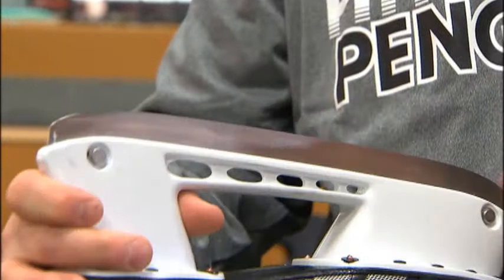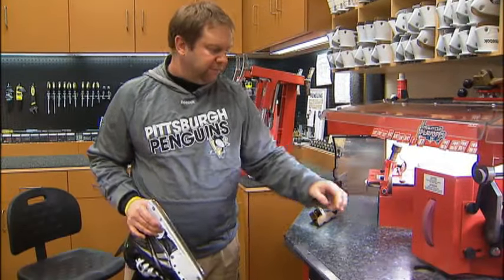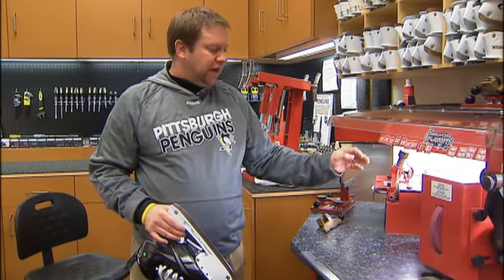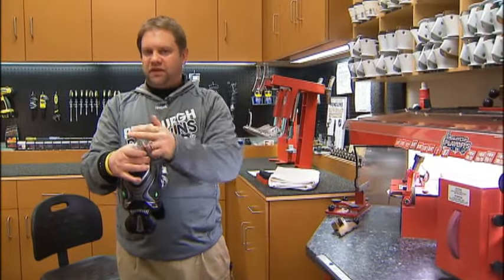That looks like a winning edge to you, huh? I hope so. It better be. There's a diamond on here, and it's cutting this stone as it goes. And I can predetermine the hollow that is going to go on the bottom of this blade.